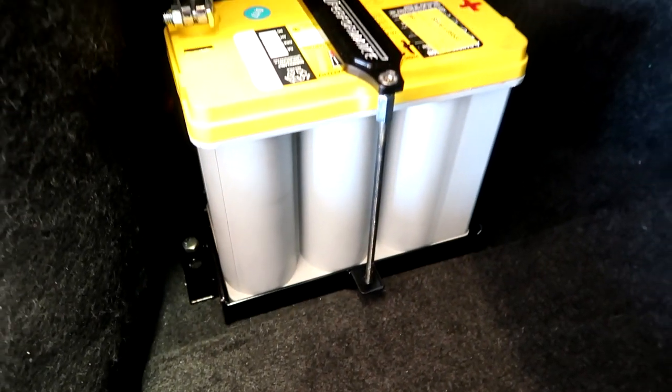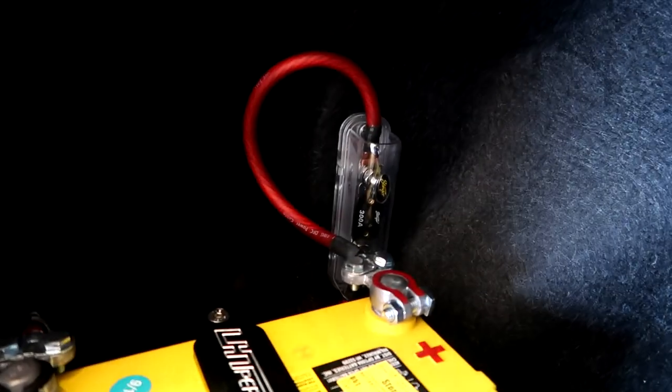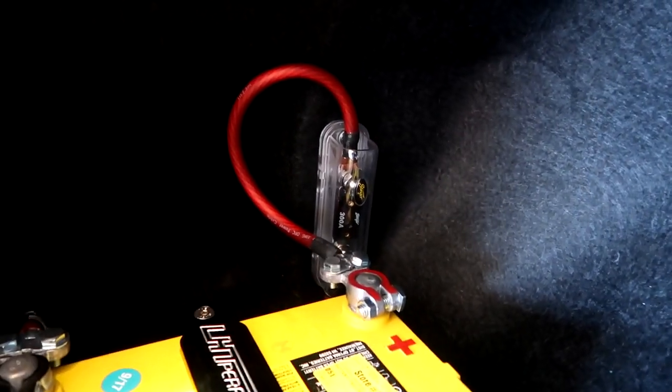There we are, battery is installed. Nice little holder, it's all powder-coated, bolted down. I've got a nice LHD battery tie and there's the fuse out of the back which is super accessible.